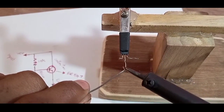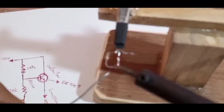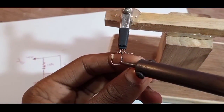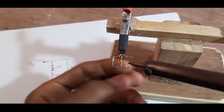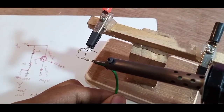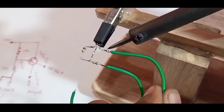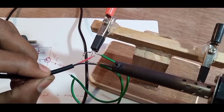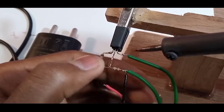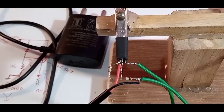The transistor has 3 pins: the first pin is the collector, the center pin is the base, and the last pin is the emitter. Let's solder the 10 kilo ohm resistor to the collector and base of the transistor. Another 10 kilo ohm resistor is connected to the base of the transistor like this. Next, we solder some wires for output voltage — one is positive and another one is negative. The charger also has 2 leads: the negative wire is connected to the output negative wire, and the positive wire is connected to the collector of the transistor.